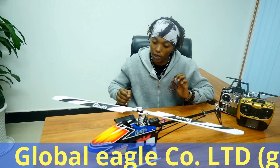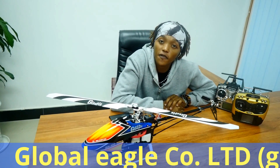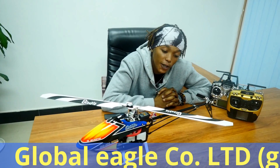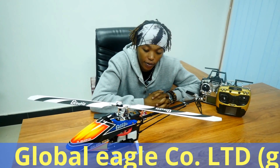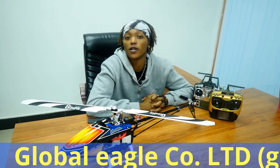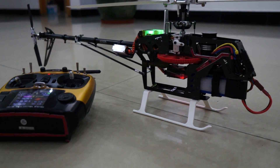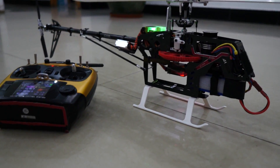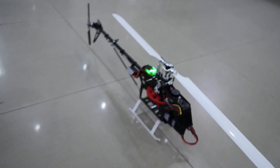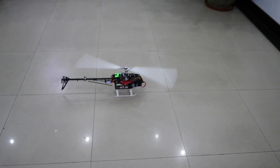And that is it about our Global Eagle company. If you want to order from us, you can visit our online store on AliExpress — I will put the link on your screen. And we offer free shipping all over the world. Thank you so very much for watching. Have a good day! Bye!